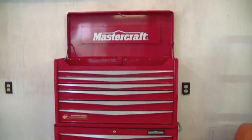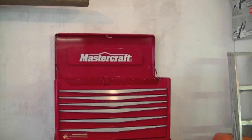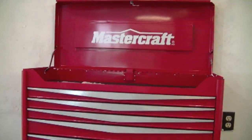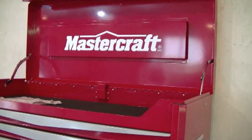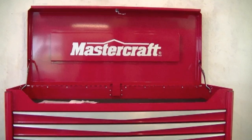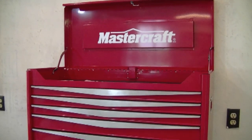Hey YouTubers, welcome back. I just bought a new toolbox yesterday. It's a Mastercraft — kind of like buying it at Sears. I bought it from Canadian Tire here in Canada, and this toolbox comes with a limited lifetime warranty. It's in the flyer this week for half price, so I thought that's a great deal, and it's roller bearing equipped.